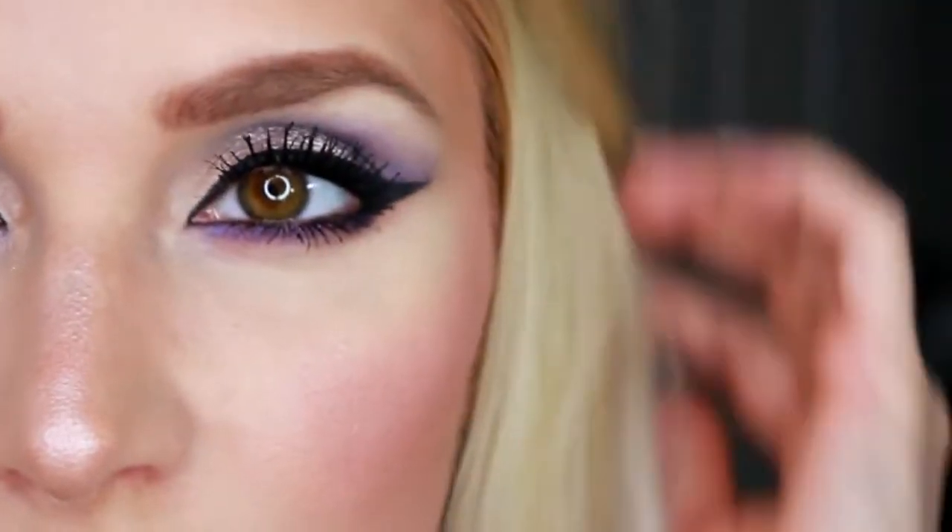Now I'm going to finish this with my Gerard Cosmetics Slay All Day Setting Spray in Coconut. And bam, girl, I'm done — so this is the finished look. Aren't those eyeshadows so pretty? Look at my eyes.